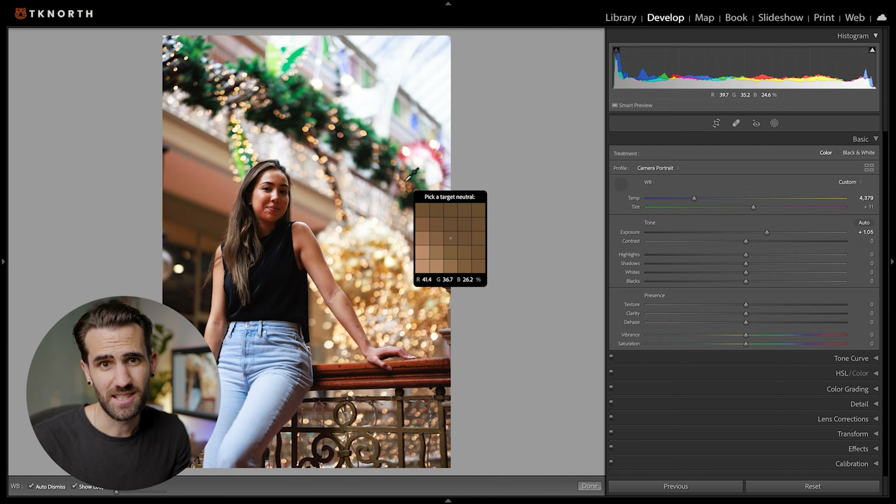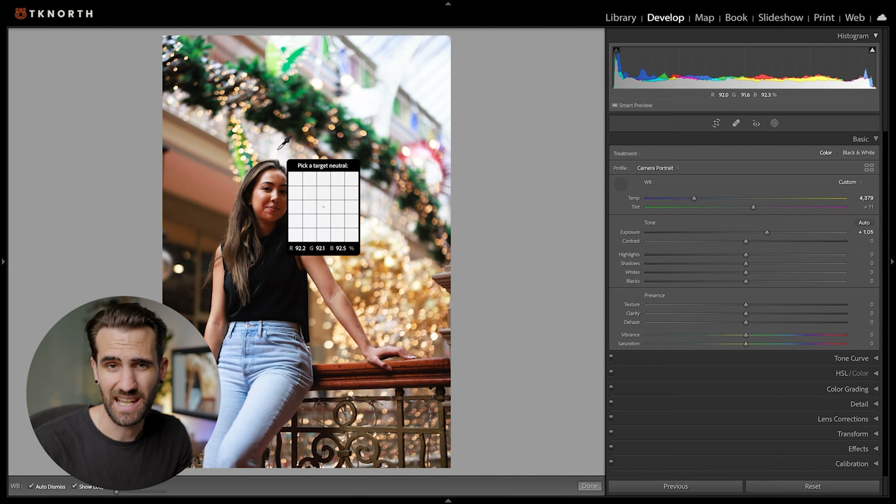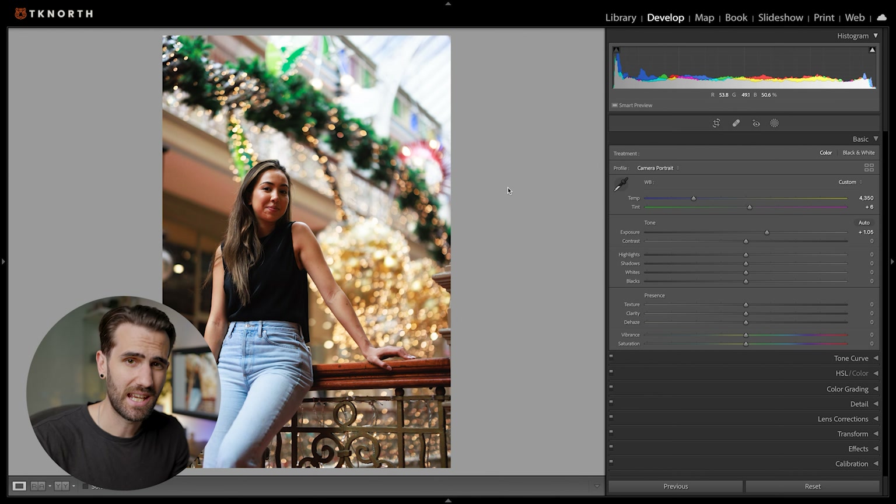Another way to do this is to use the selector tool. Find part of your image that has a nice neutral colour like a white area of the photo, then use the selector tool to click on that area. It will automatically adjust your white balance based on that selection, which is really handy. If you need to, you can go in and make some simple adjustments afterwards.